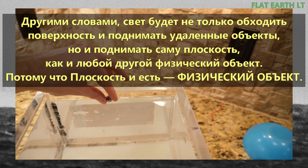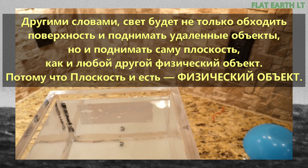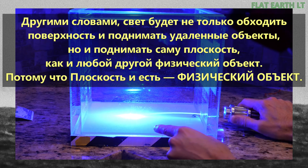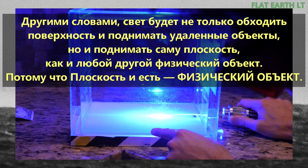For example, if I drop this ball in here, you can see how the light can come above the ball but then hit below it. It's pretty cool.